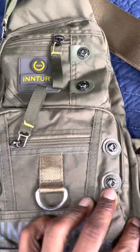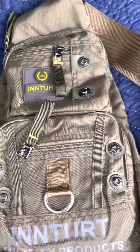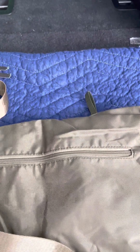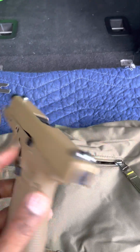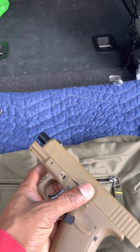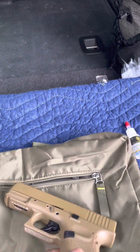I got a bag — it's like a torso bag I had laying around, so I decided to put the gun in it. I'm filming with my iPhone 12 Pro. Here it is — it's a tan camel color. Pretty nice. Nothing's loaded in it right now.